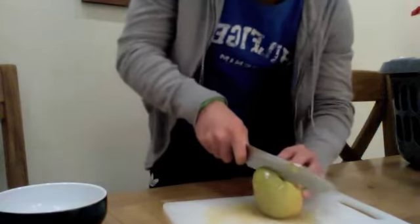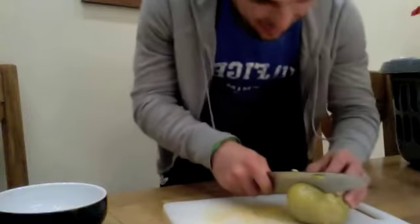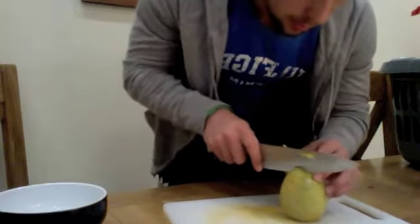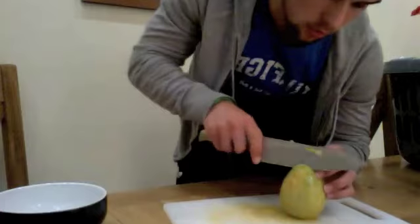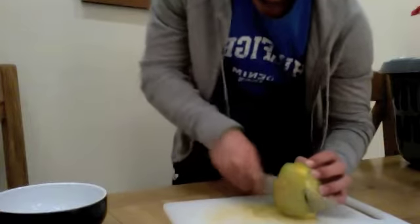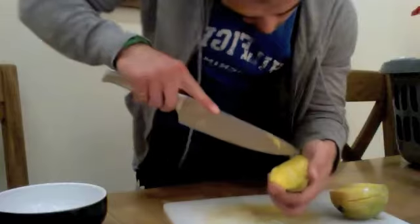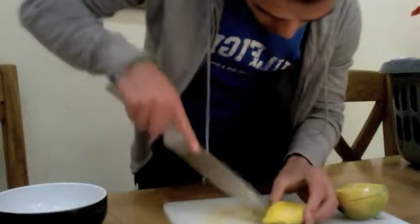You're just expecting my fingers to get cut off right now, aren't you? Me too. This is how you do it — cut, cut, and then go around like so. Cut little cubes. Don't stab yourself in the hand. This is an accident waiting to happen.